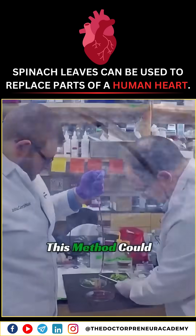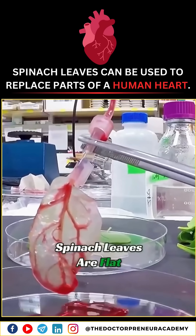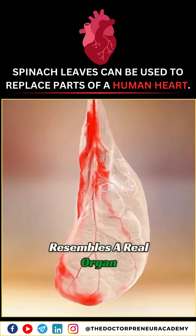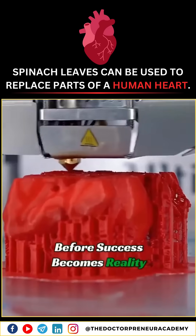In theory, this method could create a functioning heart. But here's the challenge: spinach leaves are flat and two-dimensional. To make a real heart, we need to transform this 2D structure into a 3D shape that resembles a real organ. This is no small feat, but it's only a matter of time before success becomes reality.